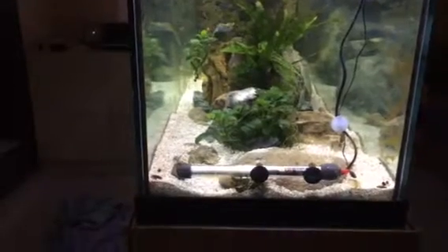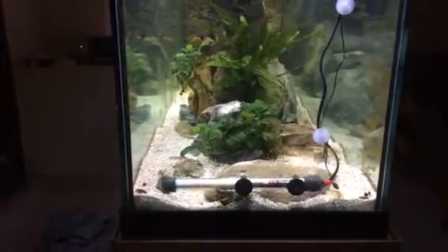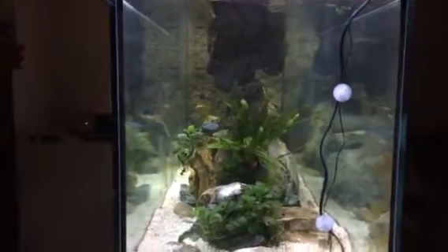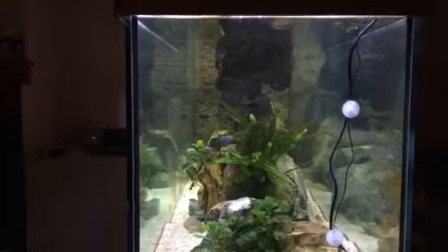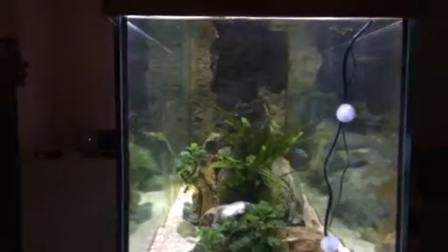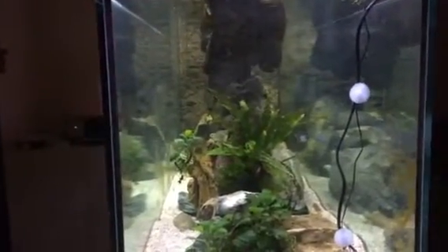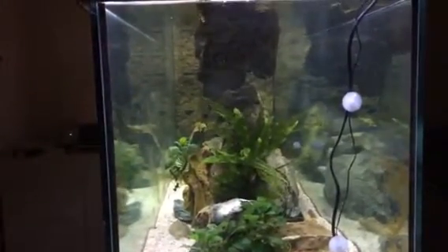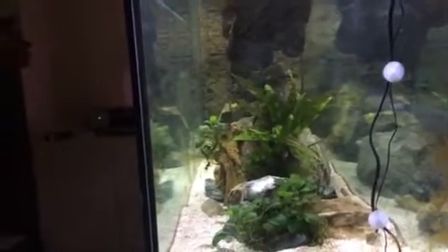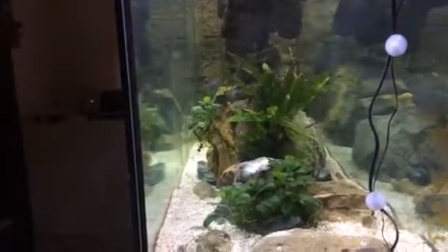In both corners at the bottom there are C-PVC outputs from the Rayna X3 filters. I have universal rocks throughout the tank. I have two floating pieces that the fish really like to swim around. I also have some artificial driftwood in here — you can see it just on the left side there.